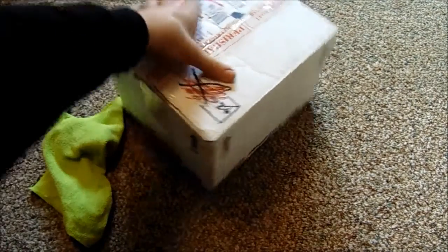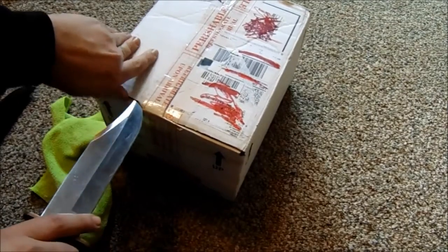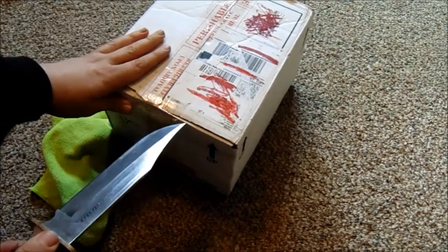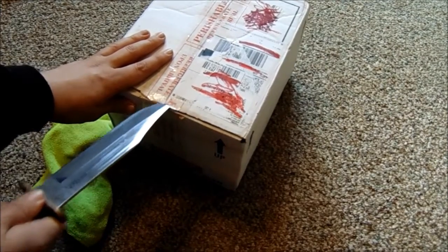I was trying to find the normal variant — like the cheater print one, I don't know what the specific name of it is — but I ran into Orange Flashes, so I ended up getting these. They're really pretty, they're like neon orange, so they're very vibrant and very pretty.